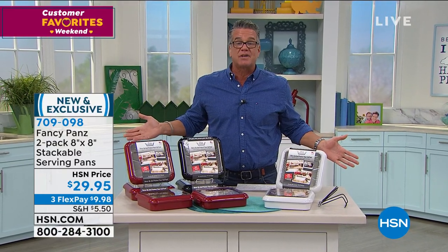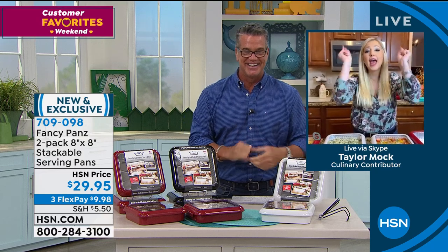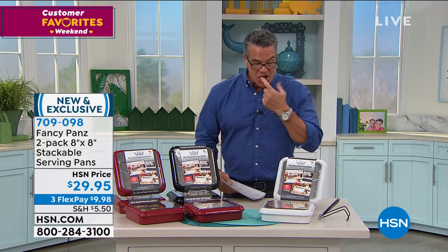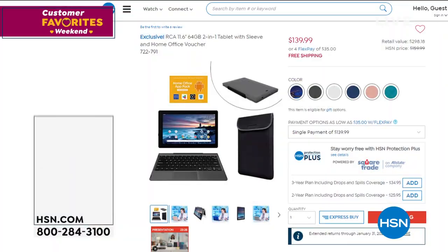It's only $29.95. Brand new size — two 8x8s. Absolutely love it. Taylor, you're the best — wonderful to see you. Made in the USA. I love that. If you would like to order, dial in item number 709-098 for the fancy pans.